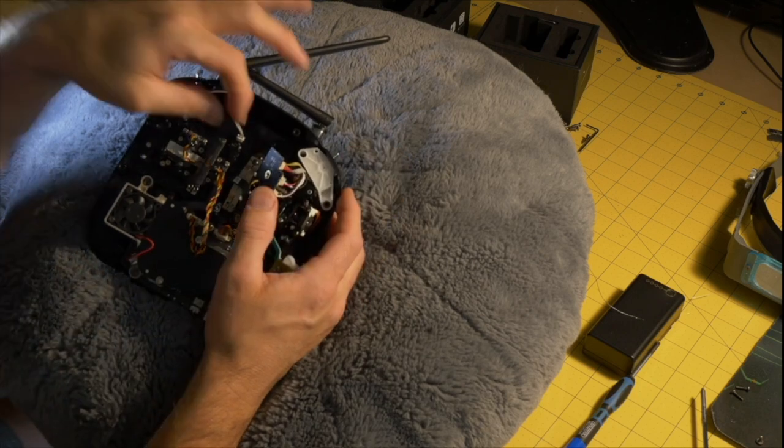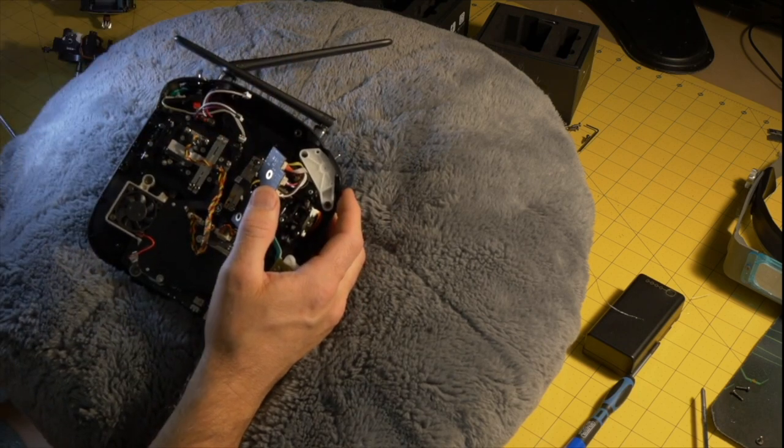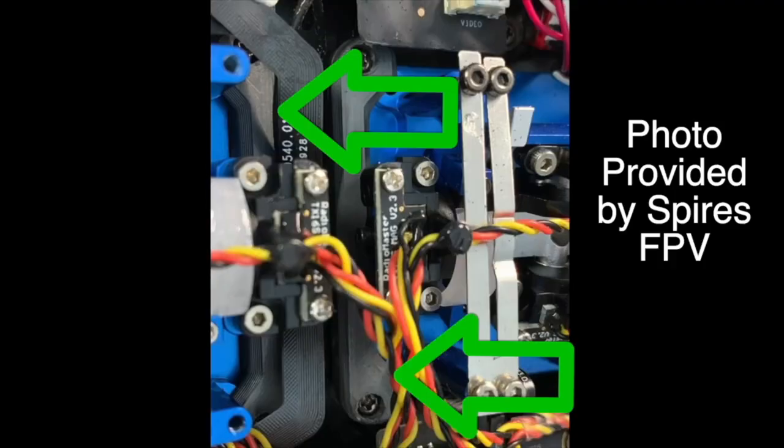This is a 3D-printed part that Spires FPV posted, and we're going to use it to hold down the right side of our gimbal. It goes where the arrows are pointing on each of the two gimbals. Thank you Spires for prototyping these parts — they worked out really well, fit very well, and I didn't have to make any changes. The one thing he didn't design was the mounts for the other side — he just used a washer. I used a washer at first and it was fine, but I wanted a little more security.